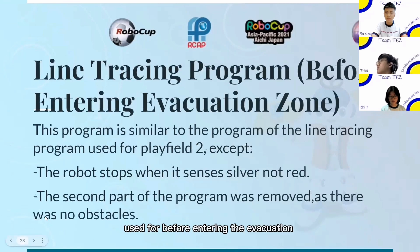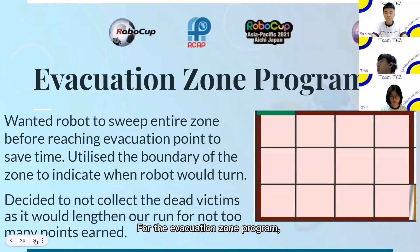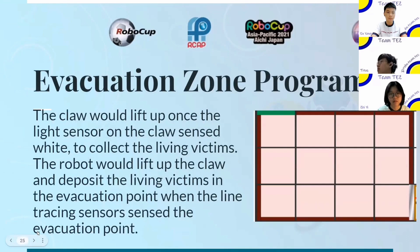The line tracing program used before the evacuation zone in play field 1 is similar to the program for play field 2, except that the robot would stop when the sensor detects silver, not red, and the second part of the program was removed as there were no obstacles. For the evacuation zone program, I wanted the robot to sweep the entire zone before reaching the evacuation point to save time. I used the boundary of the zone to indicate when the robot will turn. The claw will lift out once the light sensor detects the right color to collect the living victims. The robot will then deposit the living victims at the evacuation point when the line tracing sensor detects the evacuation point.